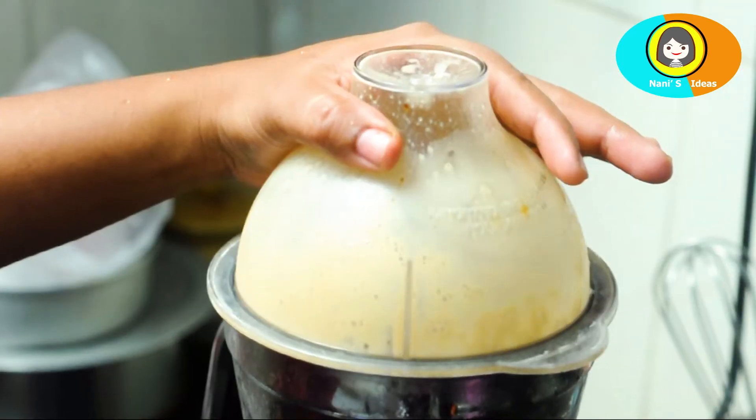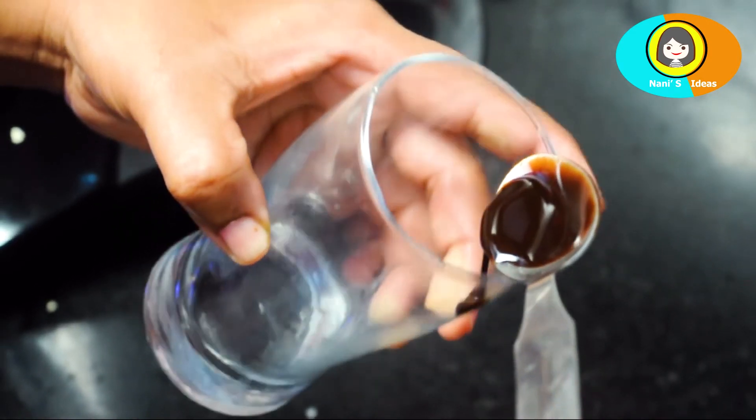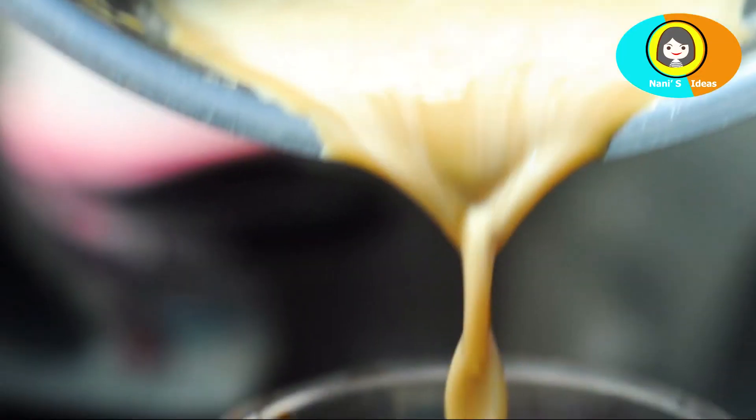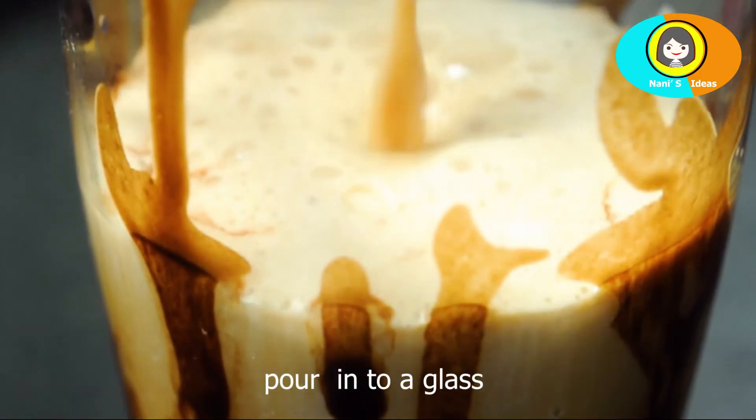We need to add cold coffee too. I am ready to try this as a glass. This is my design of chocolate syrup. This is very tasty,